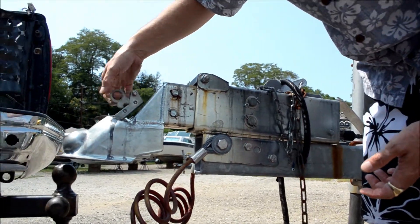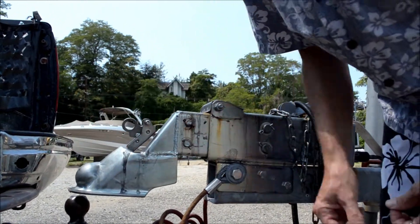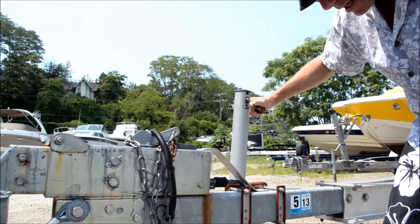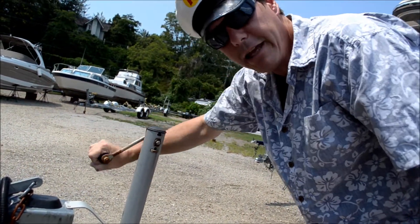This locking mechanism has to go in here. If it doesn't, then you're not locked onto the top of the hitch ball. And this is a tongue jack that helps you crank the trailer on and off of the hitch.